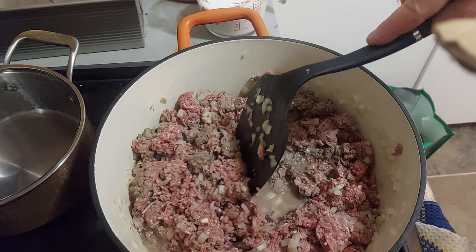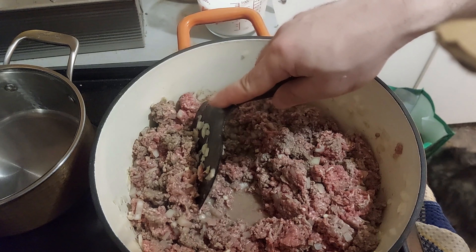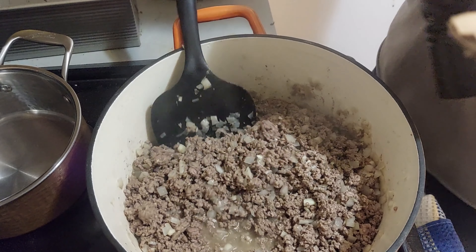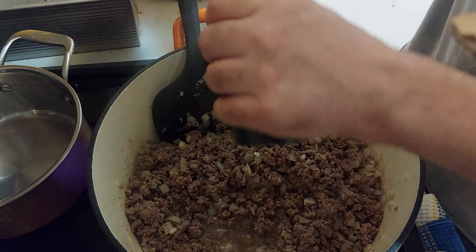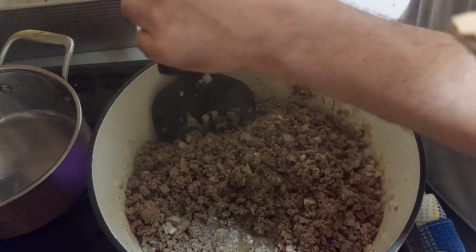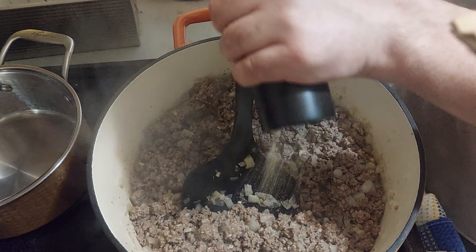We let the meat cook a long time. The meat will release its water and we want to let that water evaporate. We can see the meat water boiling — that's why we need a big pan or a cocotte. I salt and pepper right now, but I could have waited a little. I will correct my seasoning later.